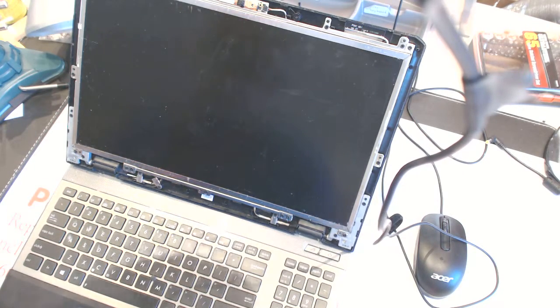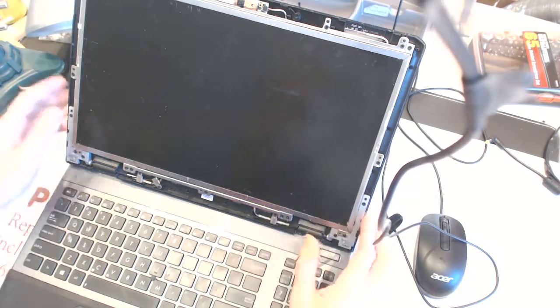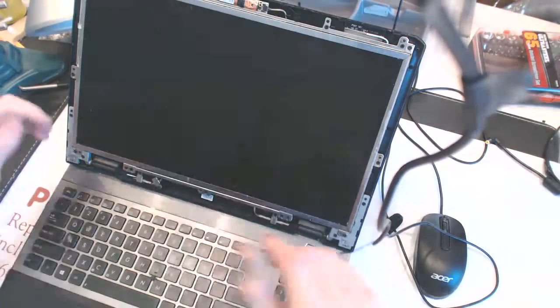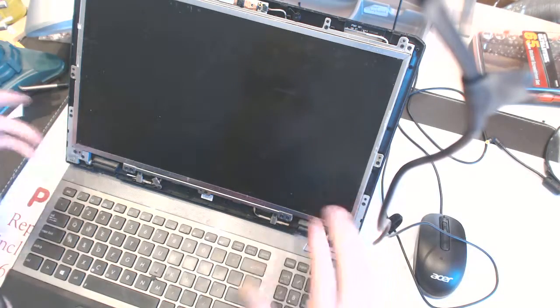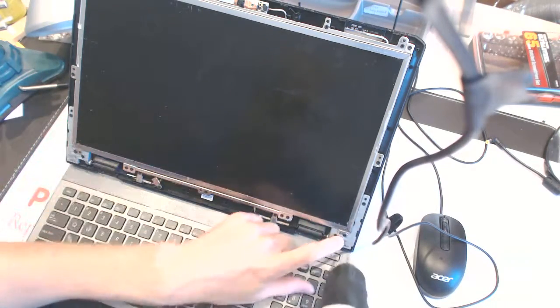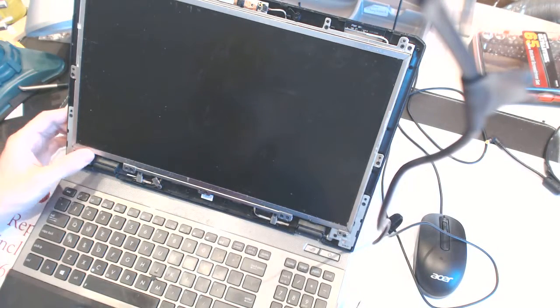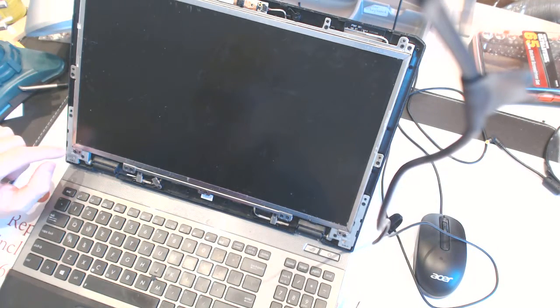We don't have a replacement screen in stock here, so what I'm gonna do is take the screen off and get the client the exact model of the screen. He can order it online and ship it directly our way, and we just gotta put the new screen on.